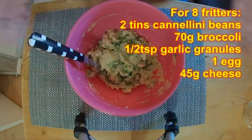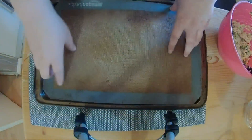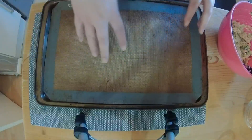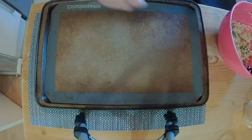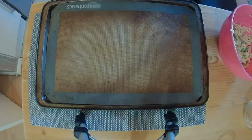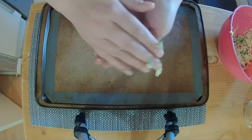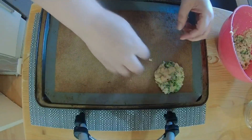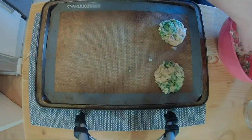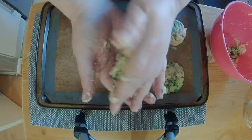That is it — that is your fritter mixture, so we just need to get them onto the baking tray. I've got a lined baking tray with a silicone mat. You can also use greaseproof paper. The recipe doesn't actually say, but in my experience fritters in the oven always stick, so always use some paper. We're going to split this into eight — just get in with your hands and shape each one into a fritter. I'm not sure how big they're supposed to be — I'm only going to end up with six.